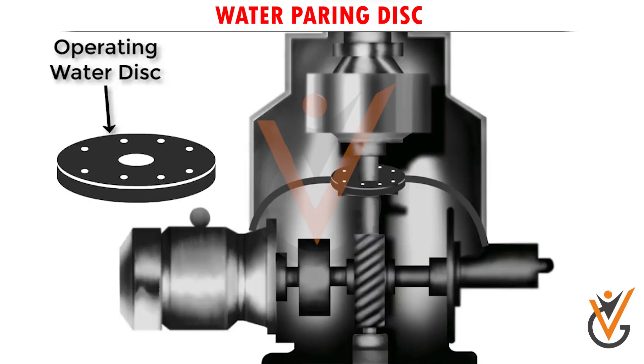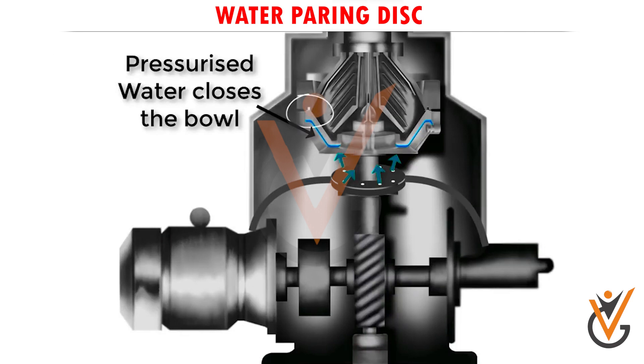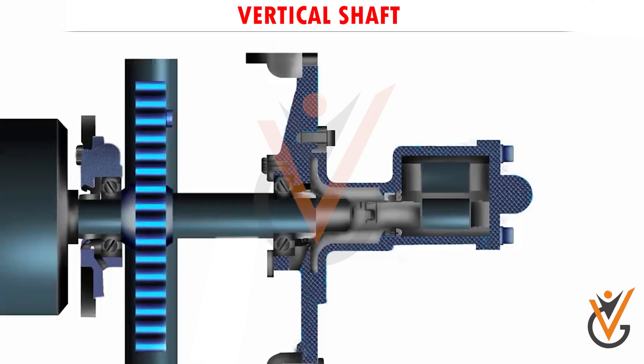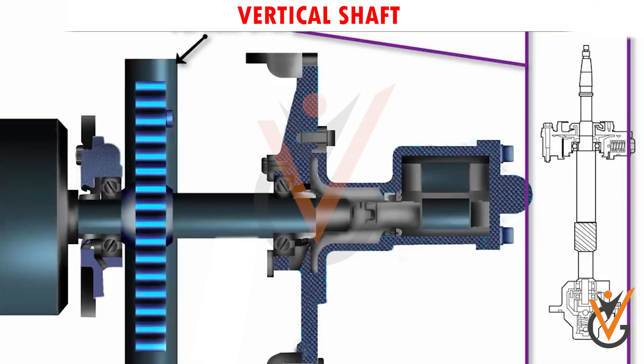Water pairing disc: this pairing disc is fitted beneath the bowl and manages bowl opening water and bowl closing water. Vertical shaft: the vertical shaft is used to transform the electrical motor output into rotational motion for rotating the bowl at high speed, through a worm gear and horizontal shaft or belt.